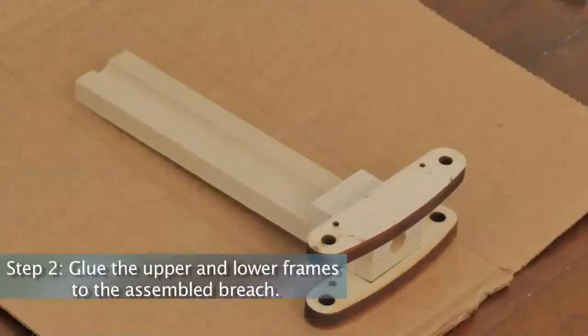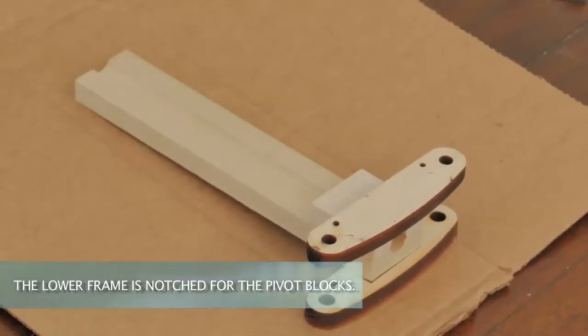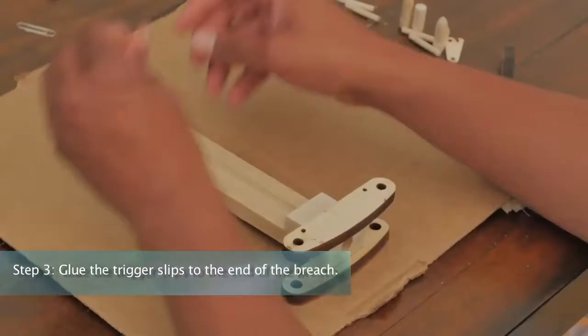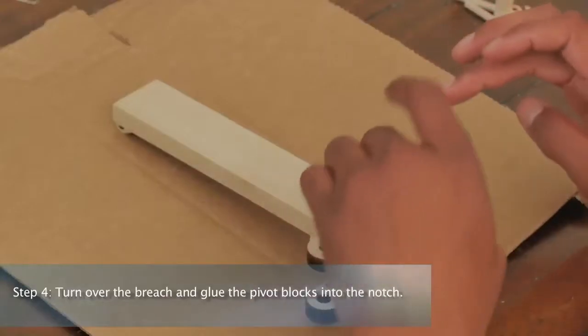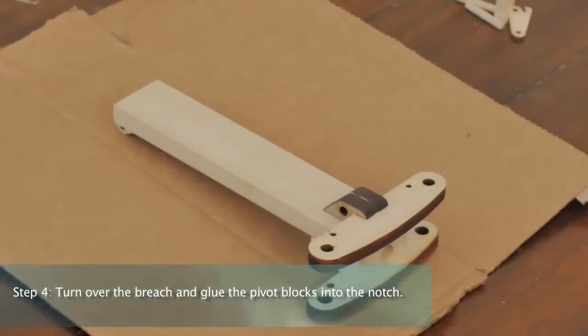Step 2: Glue the upper and lower frames to the assembled breech. Note, the lower frame is notched for the pivot blocks. Step 3: Glue the trigger slips to the end of the breech. Step 4: Turn over the breech and glue the pivot blocks into the notch.